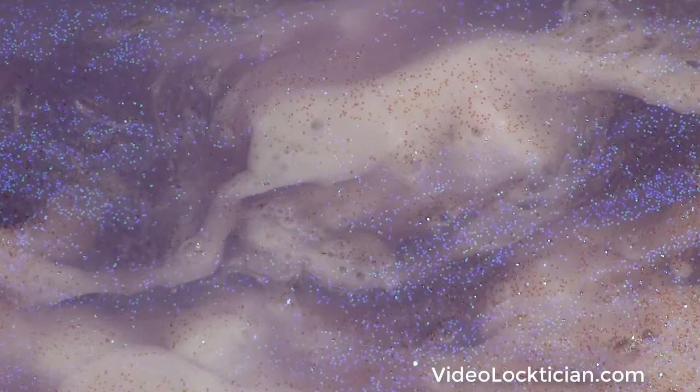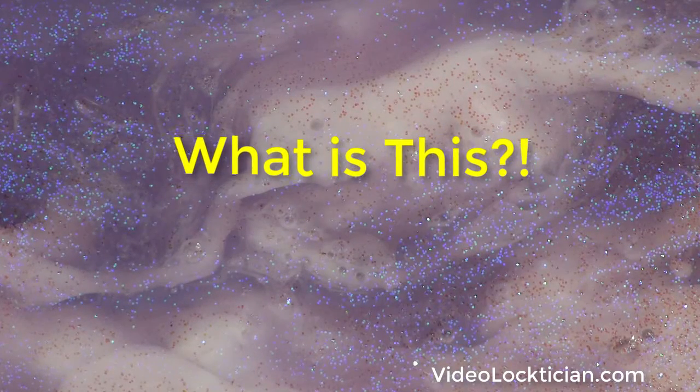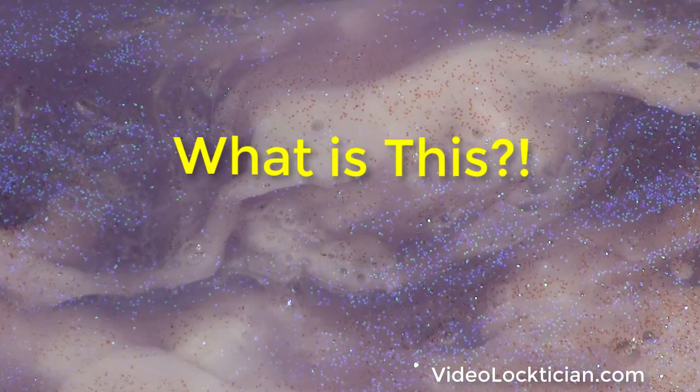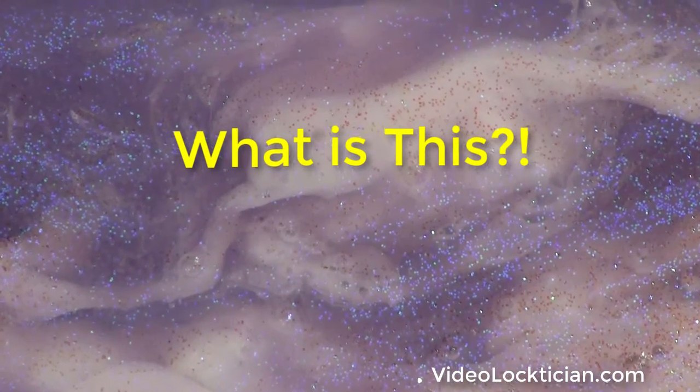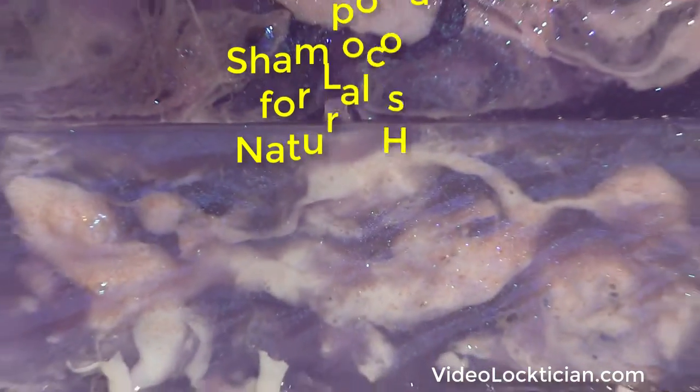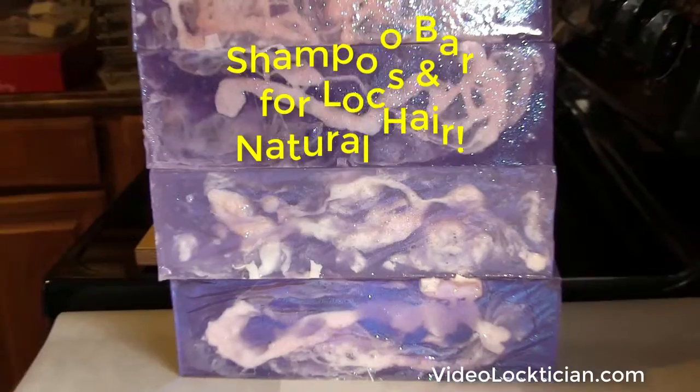Hey guys, this is Phyllis the Video Loctician. Do you know what this is? Let me pull out a little bit for you so that you can determine — and you still may not know what it is. But there it is.